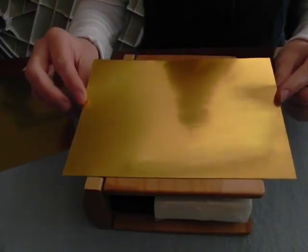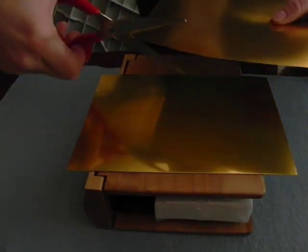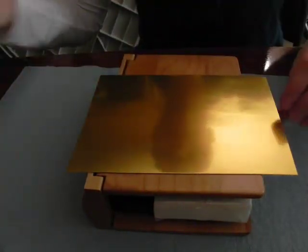As you can tell, this is much smaller and I've already cut it down. Laser lights is very easy to cut with your scissors — you can see that it just cuts nice and easy. So I have the size sheet that I need.